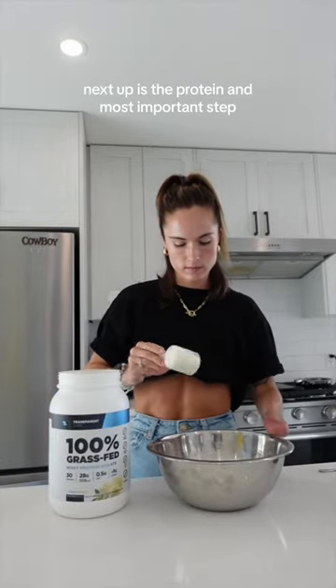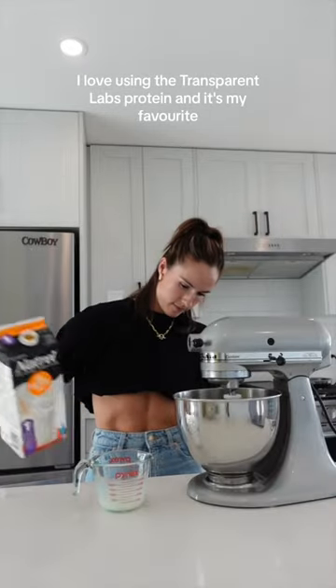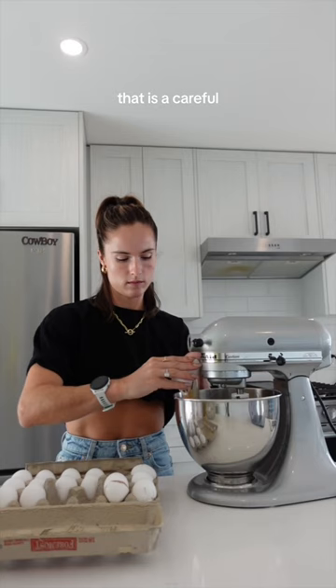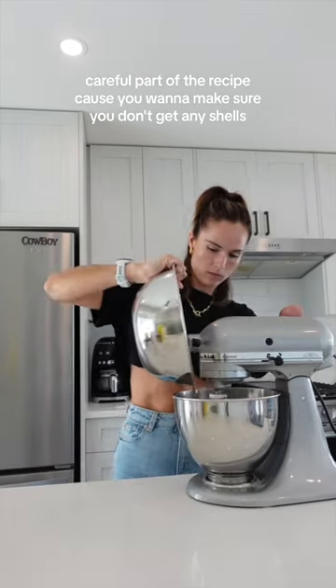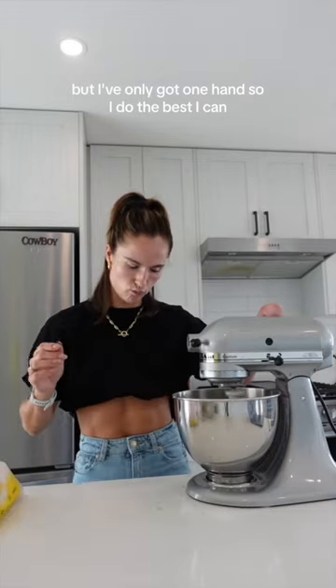Next up is the protein — most important step. I love using the Transparent Labs protein, it's my favorite. Each ingredient I just find a way to do it, and with the eggs that is a careful, careful part of the recipe because you want to make sure you don't get any shells, but I've only got one hand so I do the best I can.